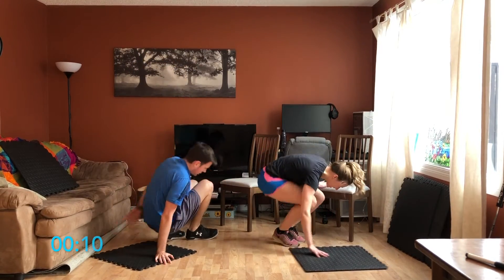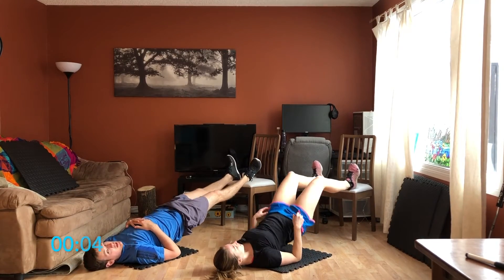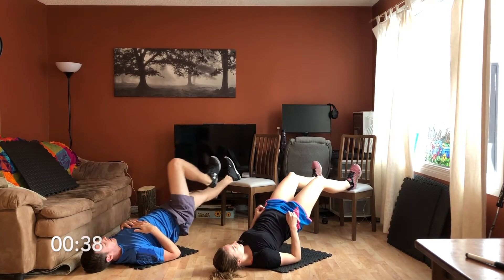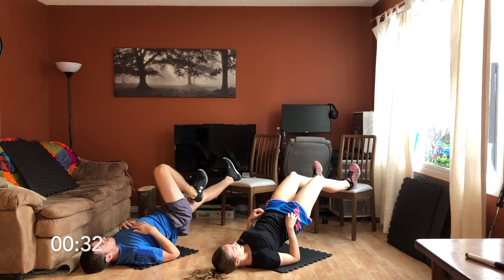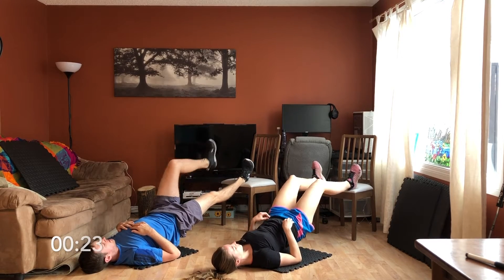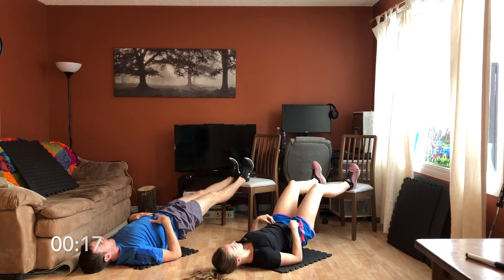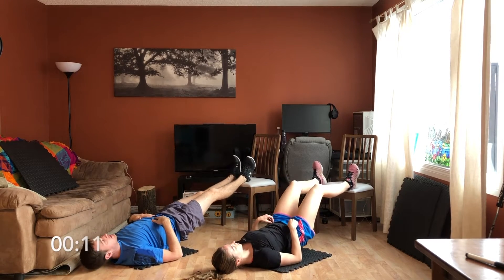Into the next two. Starting with the glute bridge — basically feet up on the chair, then we do some marching. Having your feet elevated like this really works the back of your thighs, your hamstrings, as opposed to the normal version which is more your glutes. Tuck that butt in. Here we go, ten seconds.